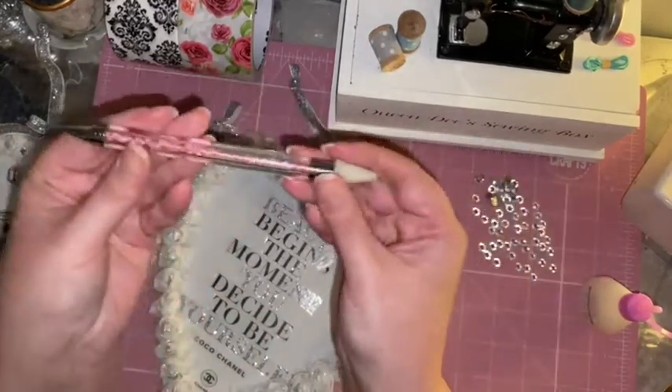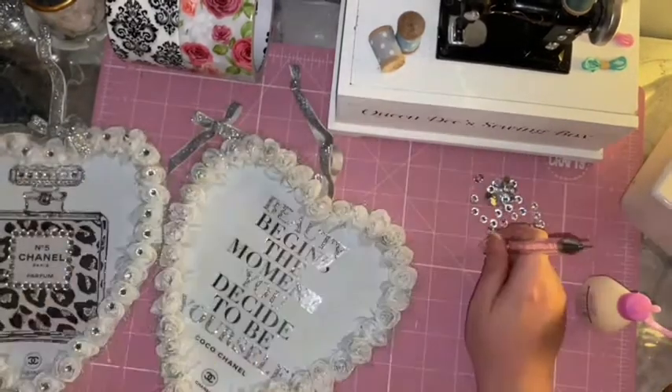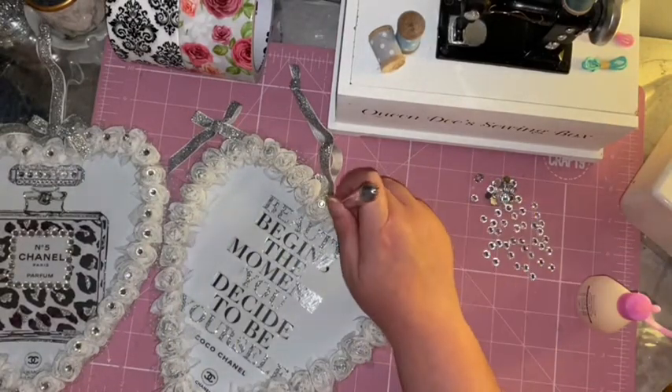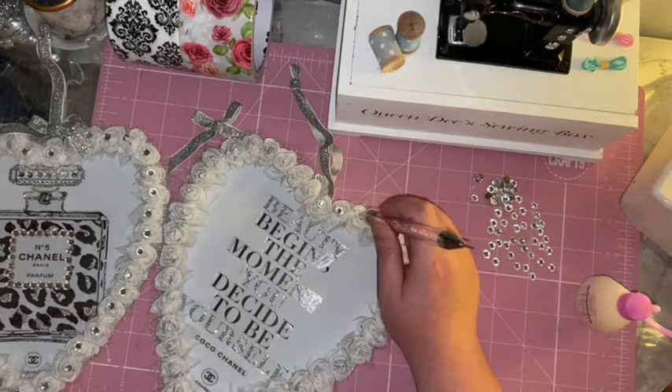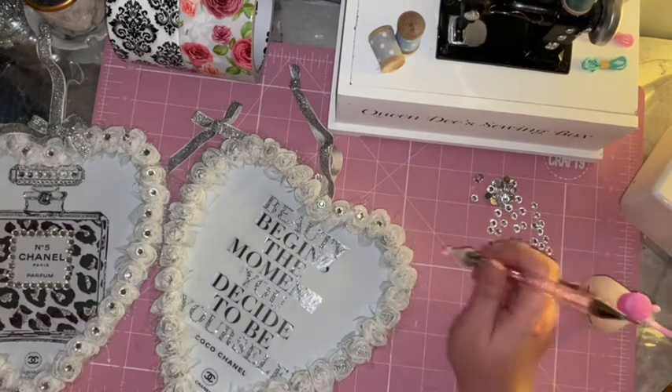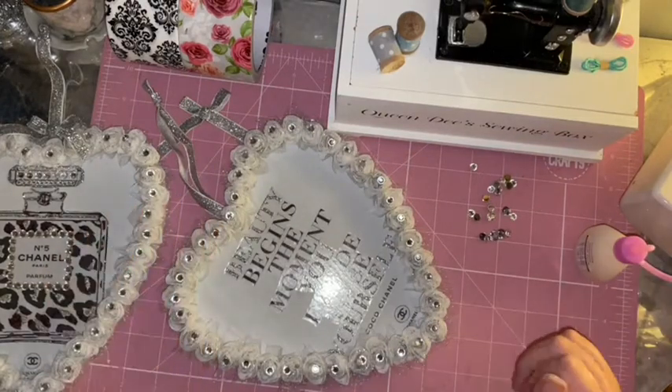Also guys, I picked up this gem pickup tool from eBay - it's about four pounds eighty-five and it's a really great little tool. I can't believe I went all these years without using one. It's a really great idea to invest in one if you use gems quite a lot.